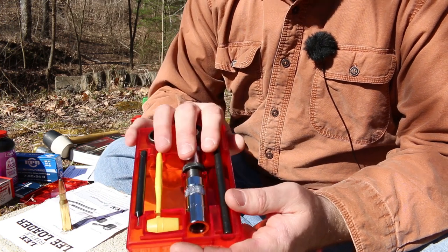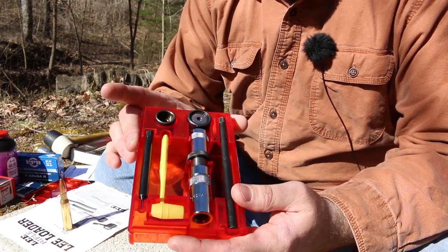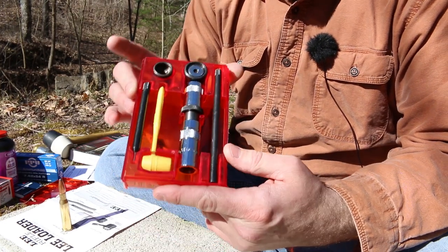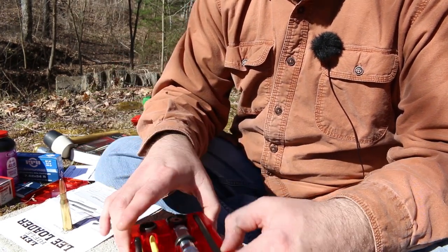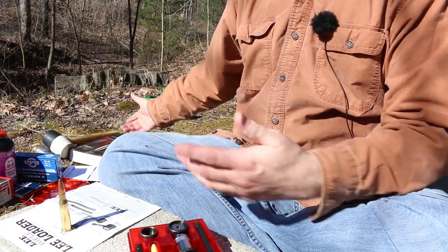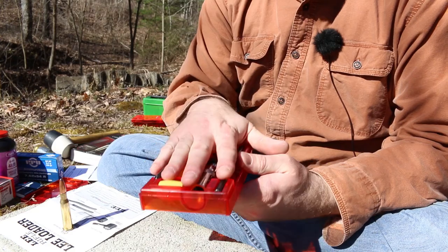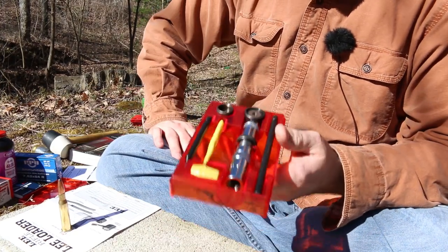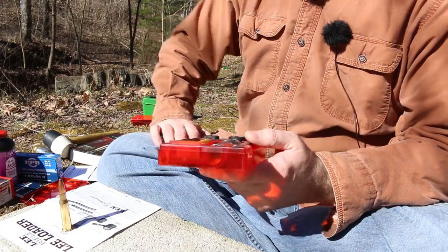This 7.62x54R kit, I found pretty good reviews around the internet saying it was probably going to work pretty well, so I don't anticipate having a lot of issues. The nine millimeter pistol, on the other hand, I read a lot of bad things about. So when I bought some of these to try out, I bought a rifle one that I thought was going to work well and a pistol one that I've got my doubts about. We'll just see how it goes.